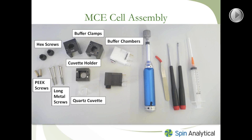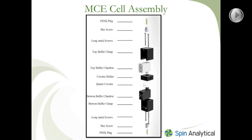This image shows another view of the MCE cell assembly components and how everything goes together. It's an exploded view so you can see how all the different components fit together.